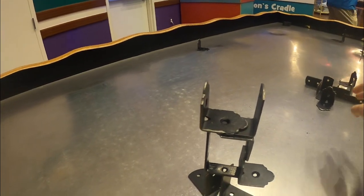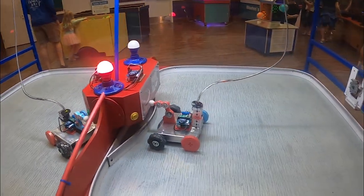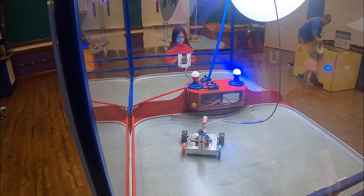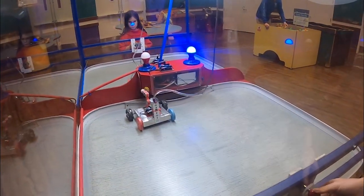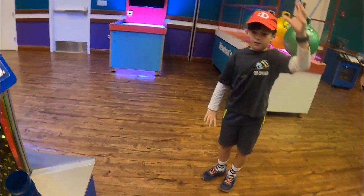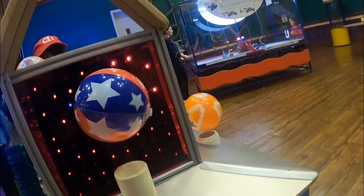Magnetic force is so weak up here. Oh wait, I found out something that actually works — put a ball under another ball.